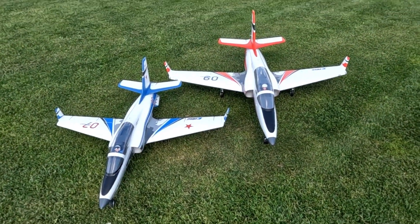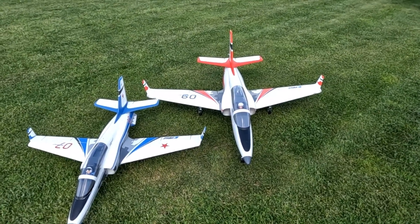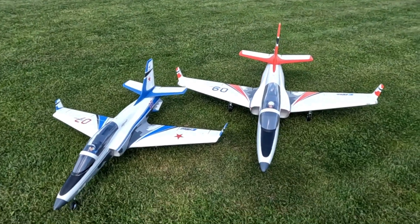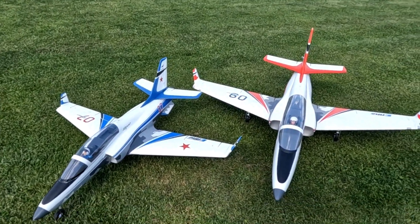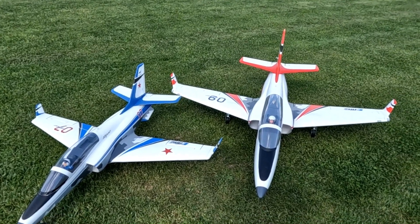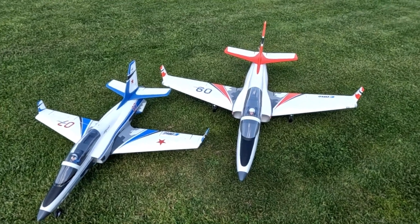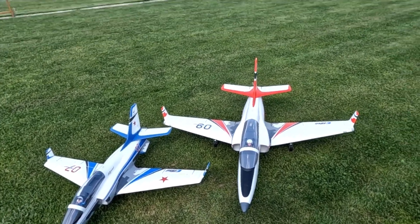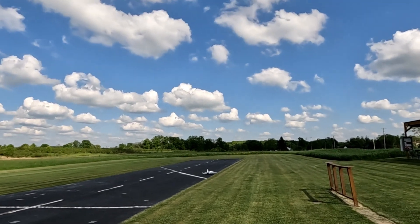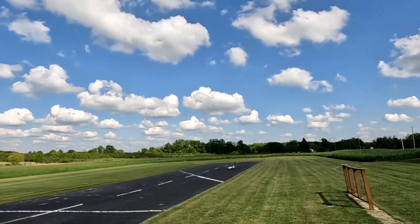Welcome back! Got a tasty treat today — finally pulled the trigger after watching the 90 millimeter Viper for a couple years. It went on sale so we picked one up. Got its little baby brother there with it, the 70 millimeter. I'm going to take that up first and give it a rip, then we'll pull out the 90 for its maiden. See you up there.